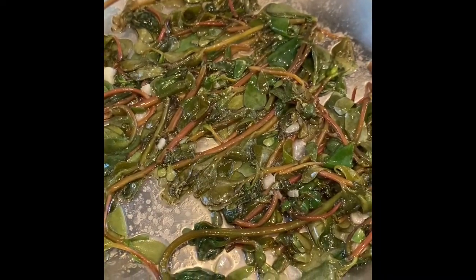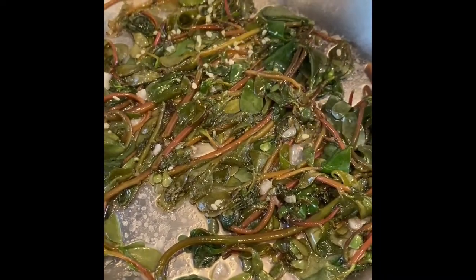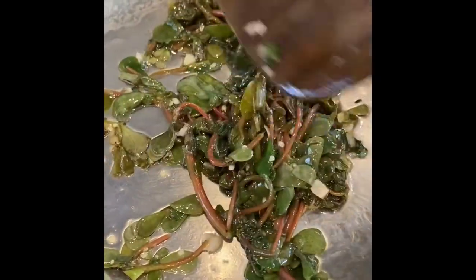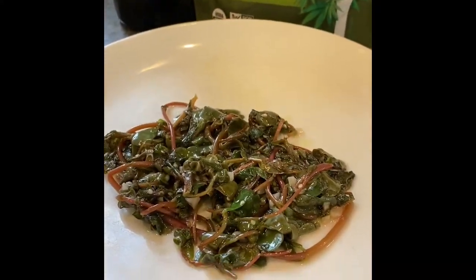When you feel like your purslane is done cooking and it's wilted down, sprinkle in some hemp seeds. Just like when I make sautéed kale, I love to add hemp seeds to give it the added protein.